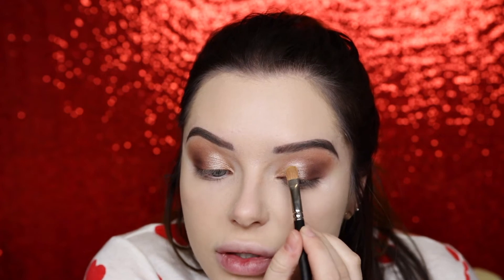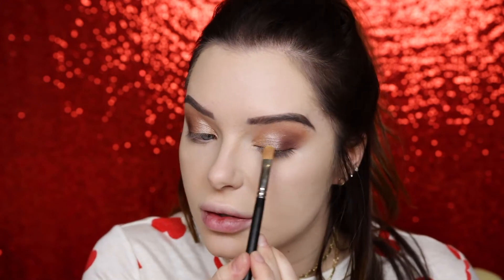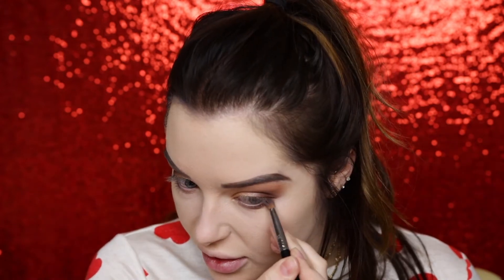A cream color will also look really pretty with this. I really like the gold and silver mix — it's like a champagne. Now taking a Sigma E35 to make sure there are no harsh lines. For the bottom lash line, using an E18 brush, going back in with gold and then 'Hello,' placing it on the outer half of the eye to make the eyes look bigger.